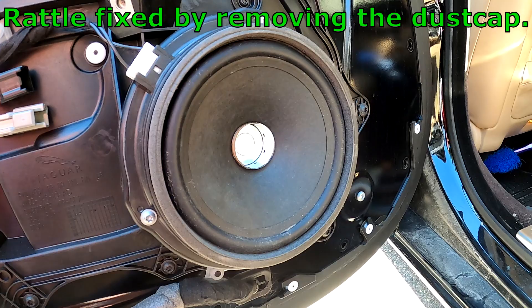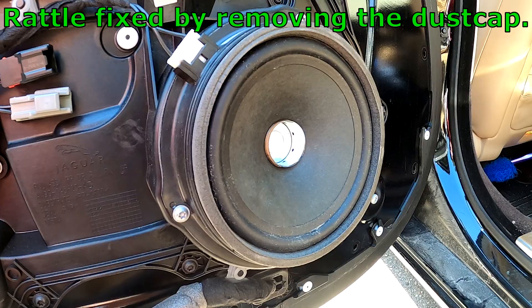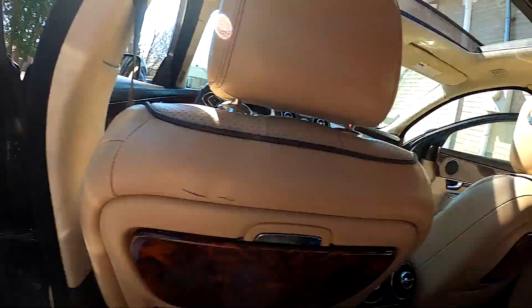One more rattle — all I have to do is take the dust cap off. May not be the best for the speaker, but at least it stopped the rattling. Got the door panel all back on, no more rattles — so happy!